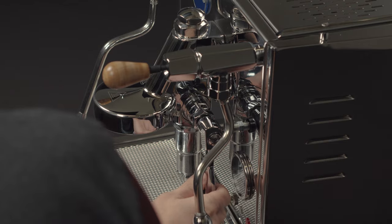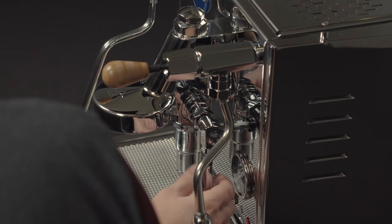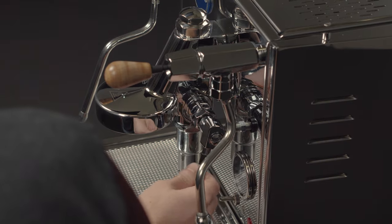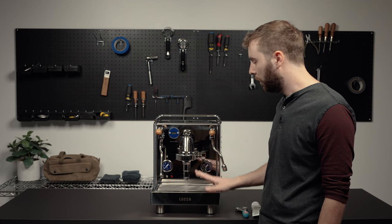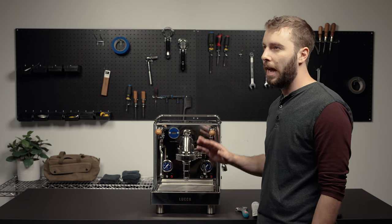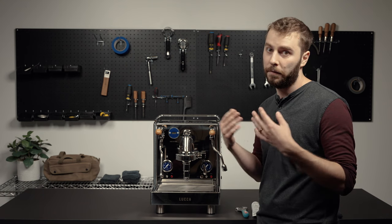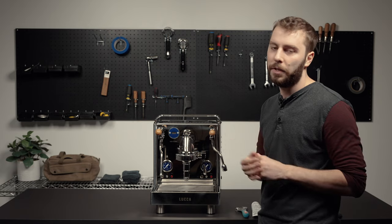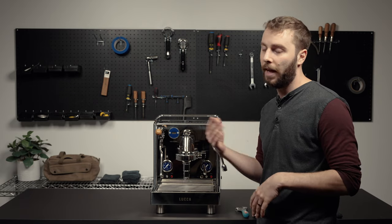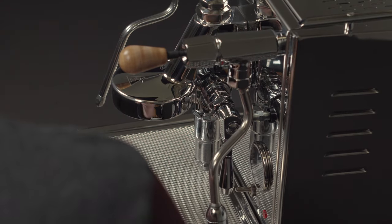Now the brew lever here, sometimes after use — just general use — you're going to experience sometimes where when you lift this, you'll kind of get a squeak. Usually this can happen from just age, but if it happens more often to you, then this might be a sign that you might be back-flushing with Cafiza too often. You really only have to do that like once a month, and you can back flush with water once a week. That's plenty in most cases, just depending on your usage.